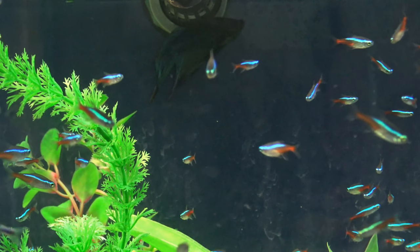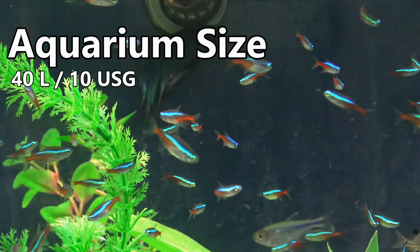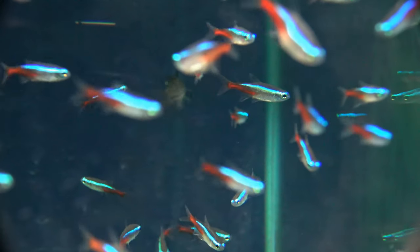With a shoal of 6 Neons, you'll be looking at a minimum of a 10 gallon aquarium, which is around 40 litres. But if you wish to keep them with other tankmates, you're going to need a larger aquarium too.